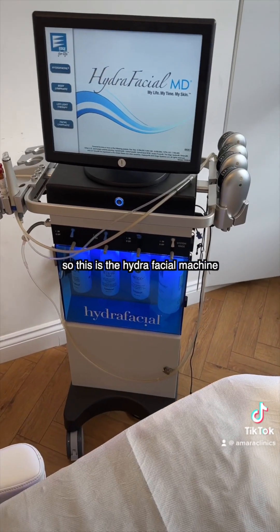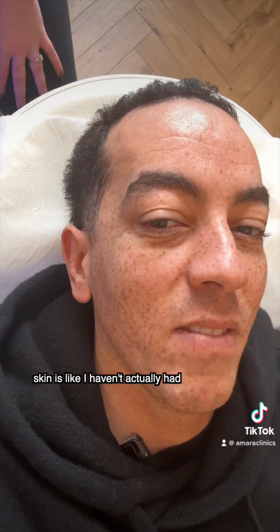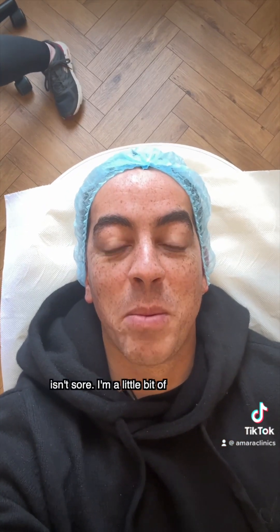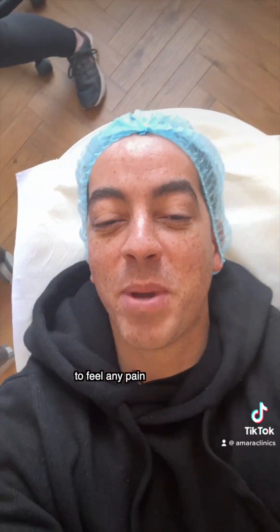So this is the Hydrafacial Machine. This is me before — I don't know if you can see what my skin is like. I haven't actually had one of these for a while. The reason I like this treatment is because it really isn't sore and I'm a bit of a wuss — I don't like painful treatments. This one you're guaranteed not to feel any pain.